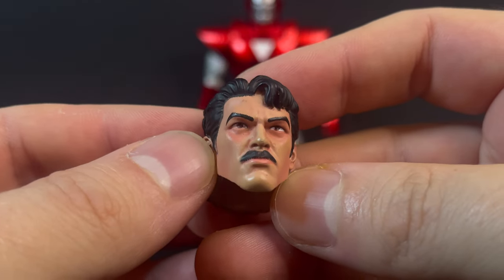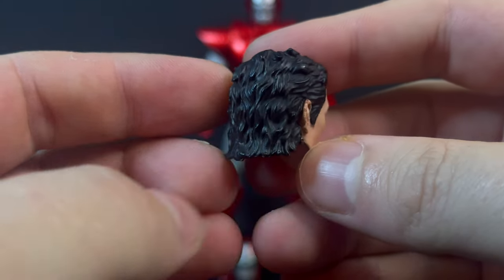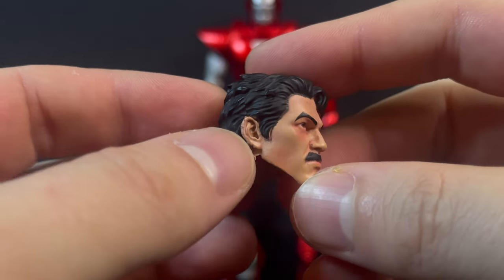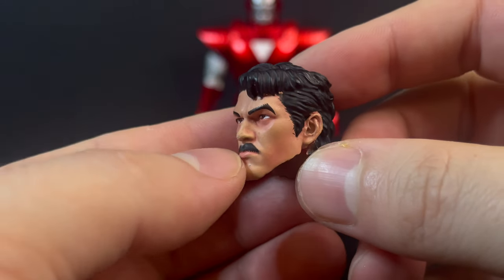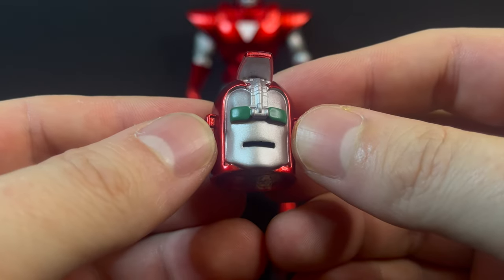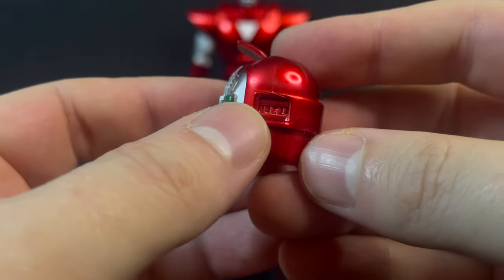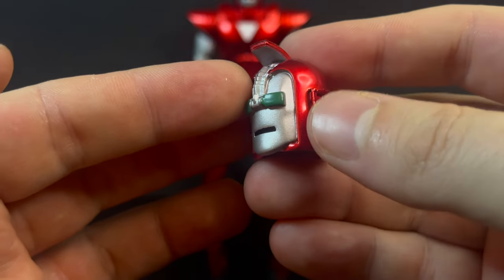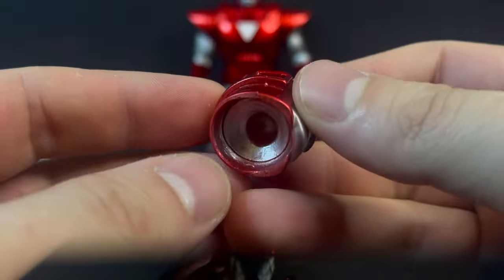You do get an unhelmeted Tony Stark head portrait, which I think is really well done. A very 80s look — he's got the party in the back, business in the front haircut, but it's just overall well sculpted and well painted. It kind of has a little bit of a demon-in-a-bottle look to it, a little bit of a shade underneath the eyes. And then finally, you get a really nice alternate Silver Centurion head portrait with the flap in the front that reveals the Iron Man goggles — and that's a nice touch. Something different, something unique. Go easy on the flap at the top.